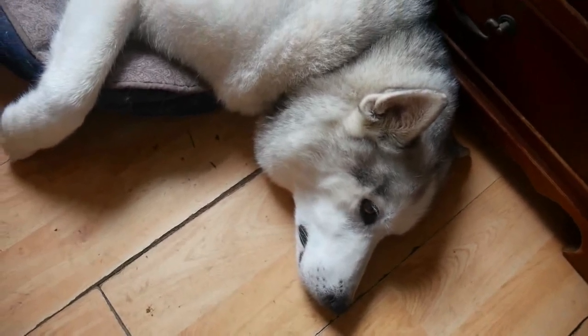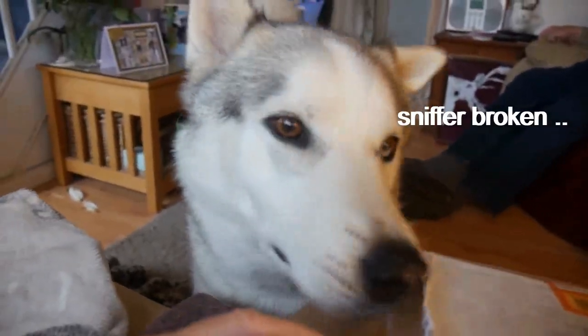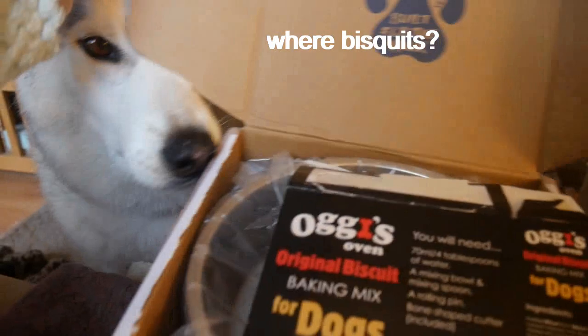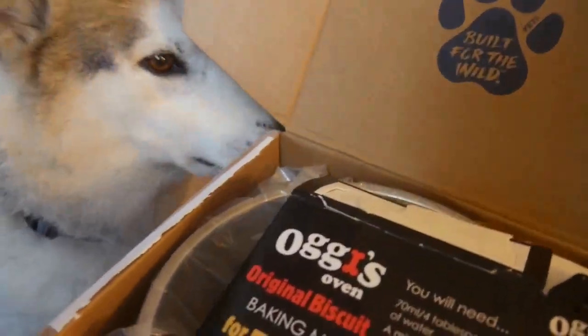Looks very interested. A little more interested now. You've got to make them, they're not there to eat. I'll get your nose in.